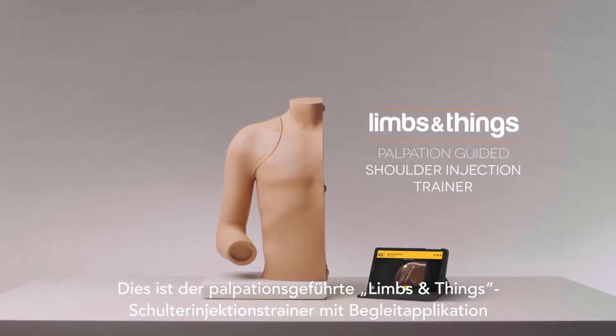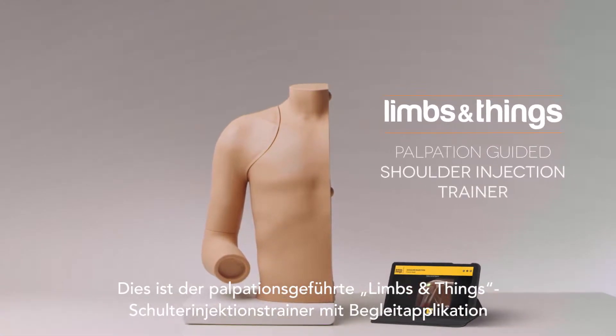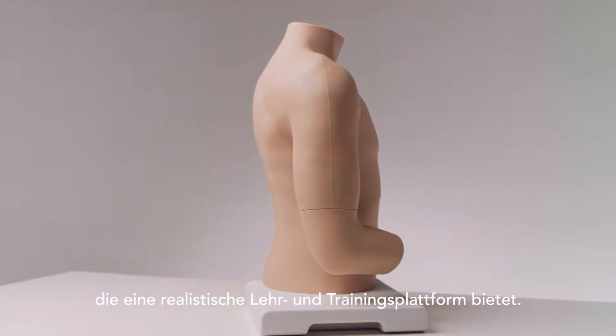This is the Limbs and Things Palpation-Guided Shoulder Injection Trainer with Companion App. It is an anatomically correct adult right shoulder that provides a realistic teaching and training platform.